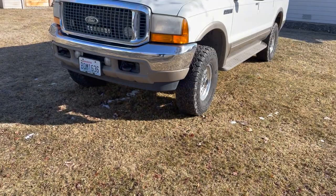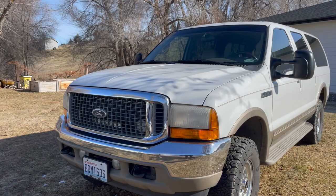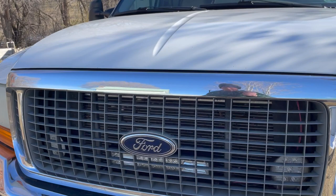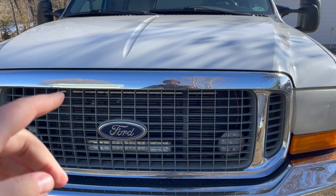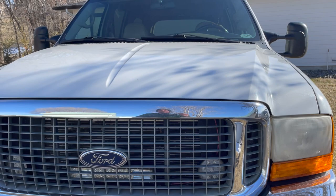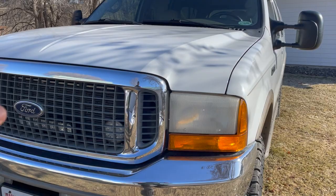First things first, you're going to walk up to the truck and notice the front grill. This is an Excursion-specific grill. The 2005s and 2004s have that same F-250 grill, but up to 2003 that is the original Excursion grill. If that grill is not on there, they've put something different on there, and you want to look into that because you want to make sure it wasn't an accident that caused the grill to be changed.